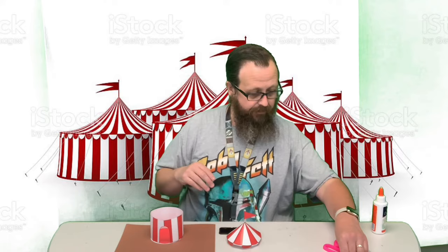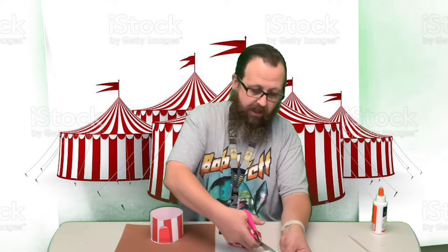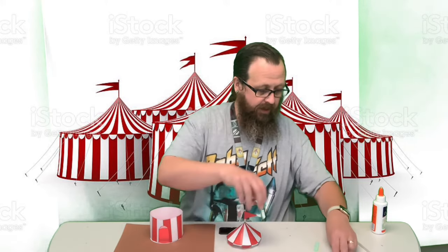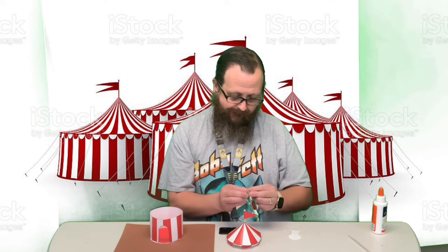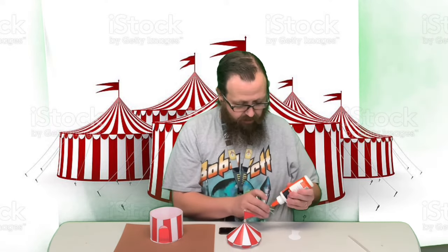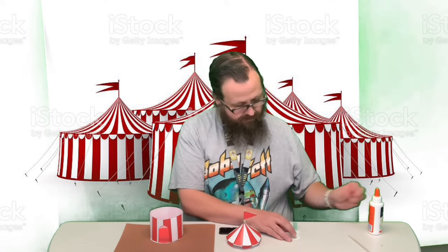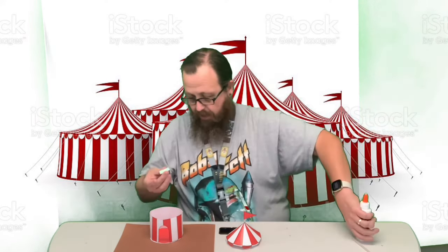If you want to put somebody inside it might be easier to do it before we put the lid on. I've got some cardstock and I'm just gonna cut a thin little piece off — go real thin because these characters aren't very wide. I've got my little clown, and I'm gonna make an L shape with the cardstock, put some glue on that part, and glue it to the back of my clown. Then put some glue on the bottom — that's what I'm gonna push down on to stand it up.